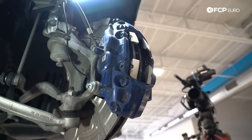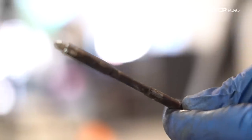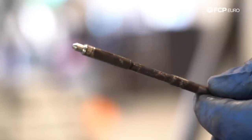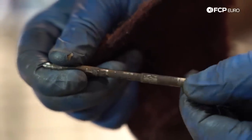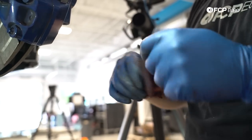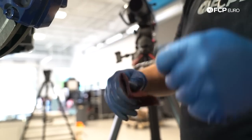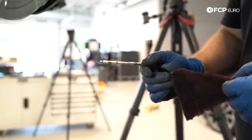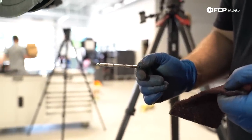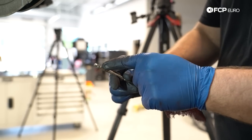The pads just slide in — super convenient. Now for the pins that physically hold the pads in place along with the rattle clip: go ahead and clean the corrosion off these. There's really no need to replace them unless the little locking mechanism that butts up against the caliper is missing or damaged. Just take some Scotch-Brite and wipe away any surface corrosion to clean it up for reinstallation. You can see how nicely that cleans up once you remove all the surface corrosion and brake dust.